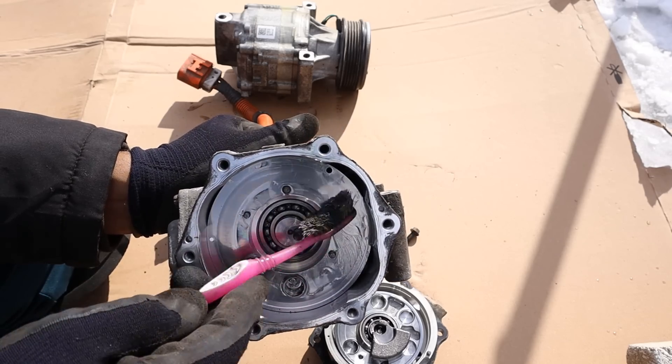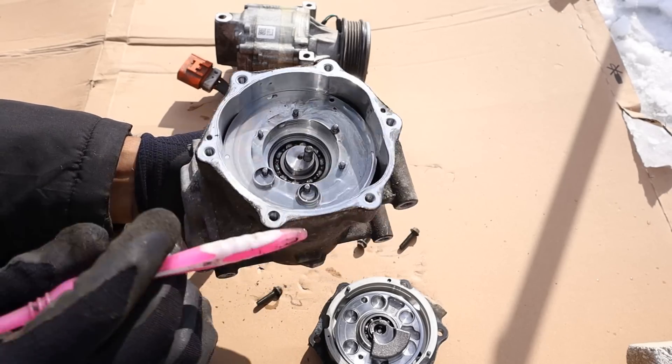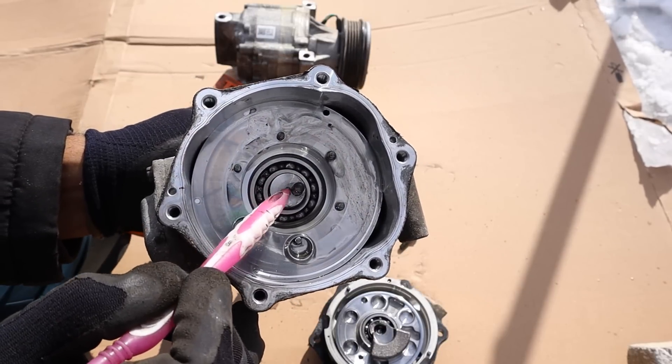Taking a look down inside this compressor, the first thing you'll notice is that there's a lot of oil here — nice and thick for good lubrication. Inside you can see a ball bearing for the electric motor. And if you look closely you'll see a little pin over here that's actually offset from the center of that motor.